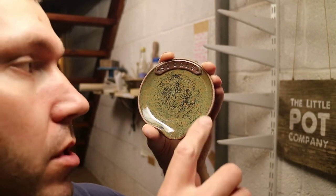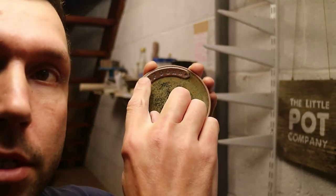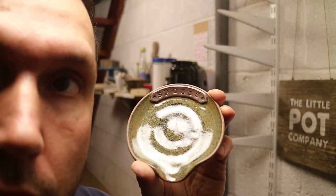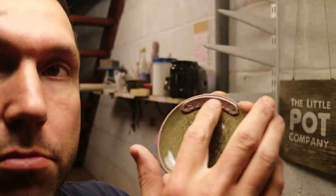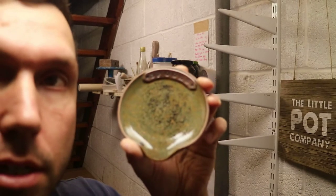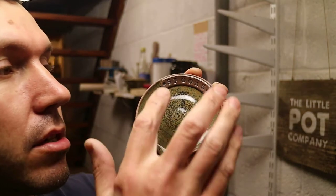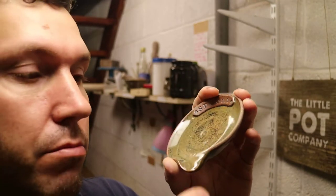For all my lettered stuff, I individually stamp each letter in. First I make a little clay strip, stick that on, do all the letters, and do a little star at the end. After it's been fired, I brush some black iron oxide into the letters, then sponge it off to remove the excess, and wax the whole lettered section so it doesn't get glazed.